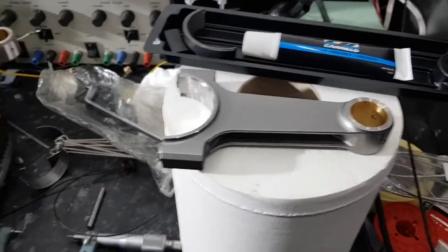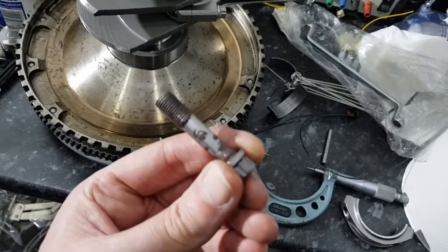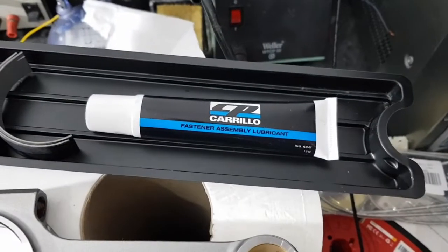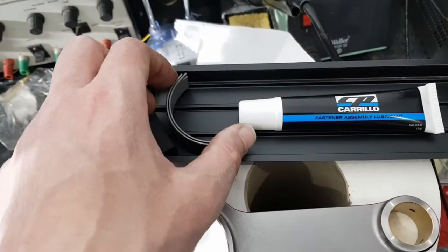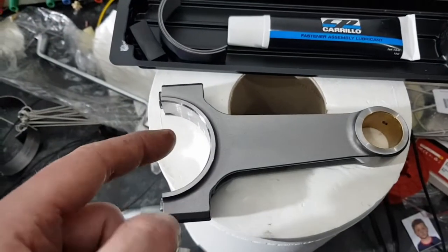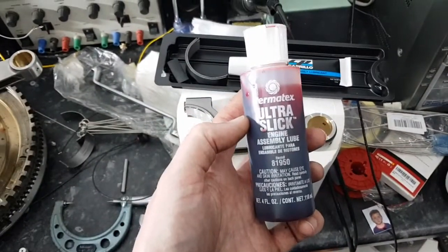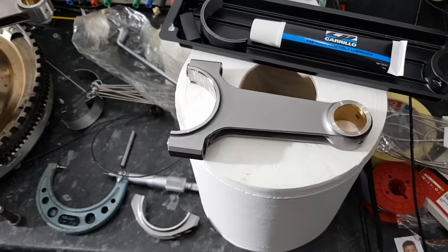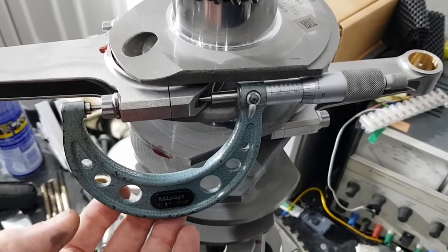The rods go in with these bolts, suitably lubricated on the threads and under the head using this special assembly lubricant. These are the new standard-size bearing shells. The bearing shells go in dry, and then I'll put some engine assembly lube on before they go in. Once they're on, I'll go through the tightening procedure — the bolts are fitted loosely and need to be torqued up now.